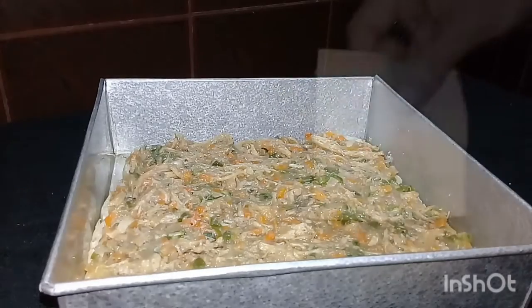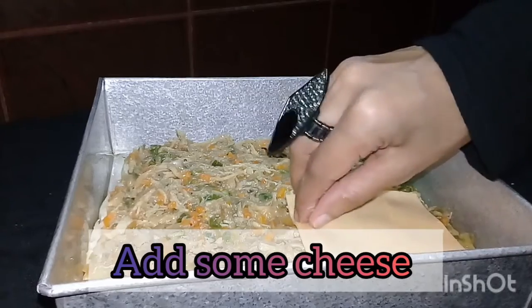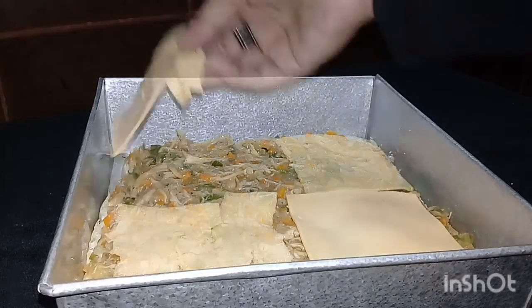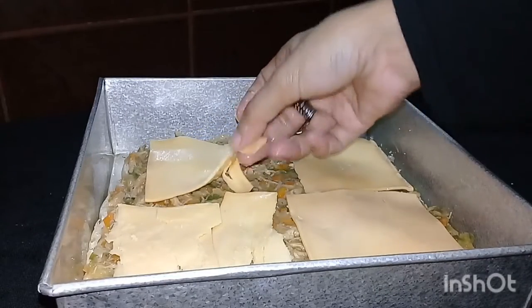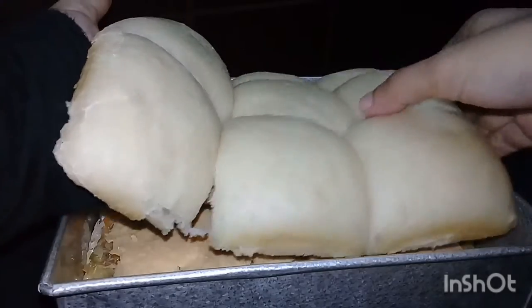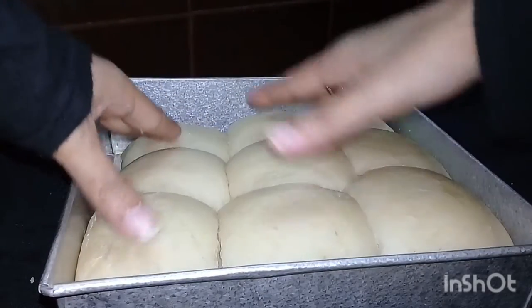I will start by making the cheese. I will cut the cheese in front of my pan. I will make my bread for it.